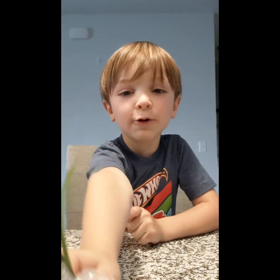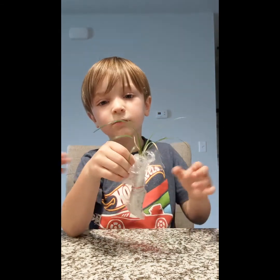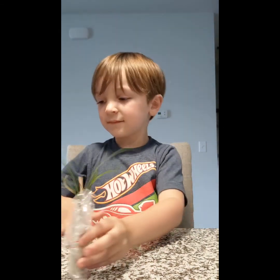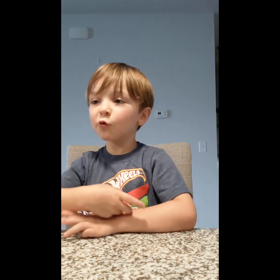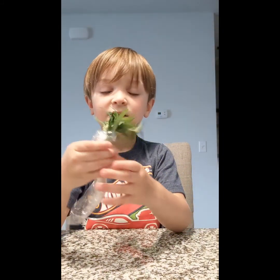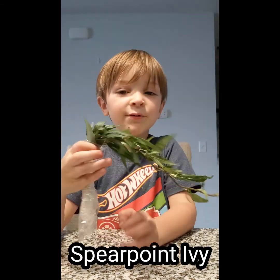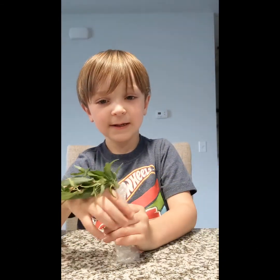Hold it up so we can see it in the camera. It's a ponytail palm. Bring it back some. Spear ivy!